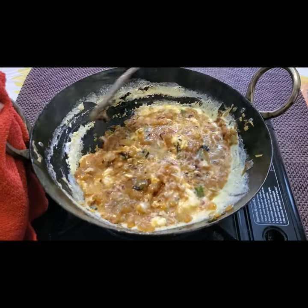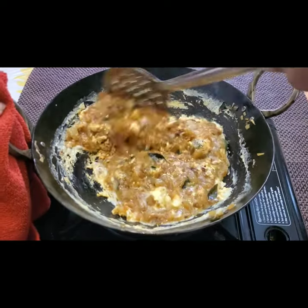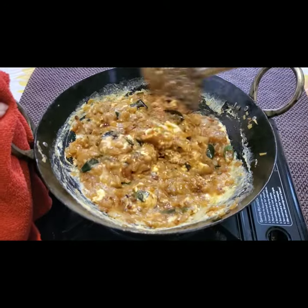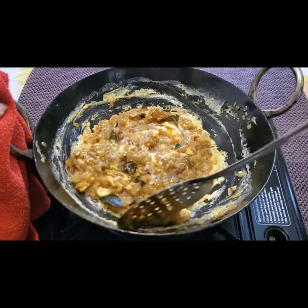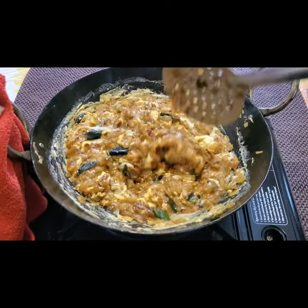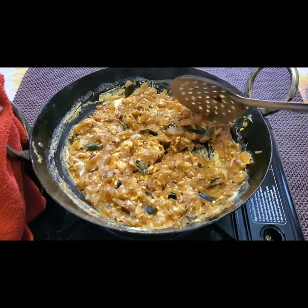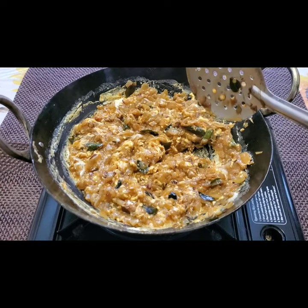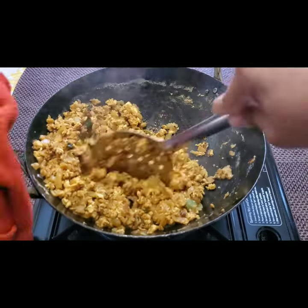Fry this for another two minutes — that's enough, then your egg burji or scrambled egg will be ready to serve. Keep on stirring. Now this is almost done.